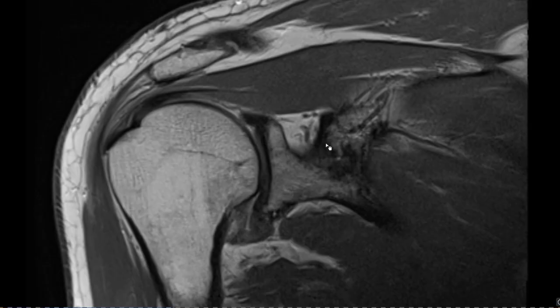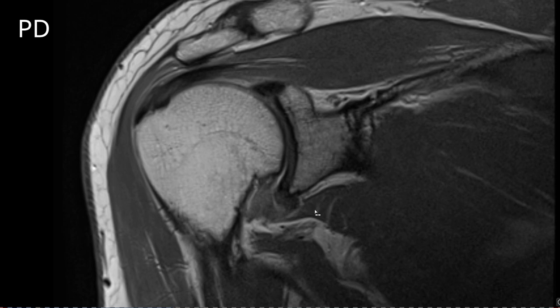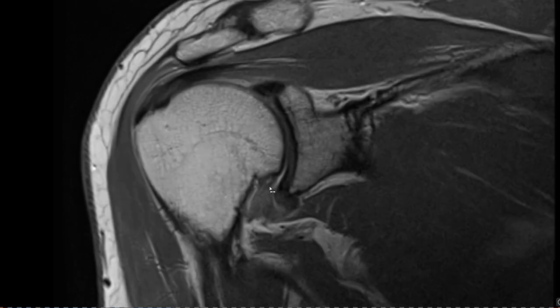Now let's compare this with a 70-year-old male patient. This time we have an indirect MR arthrography with PD without fat saturation, and you can immediately see how different the axillary pouch looks. It's thickened and hyper-intense in signal intensity — this is clearly abnormal.